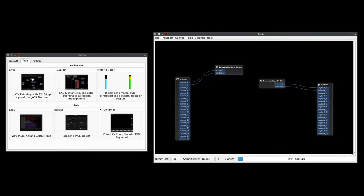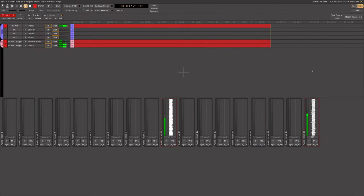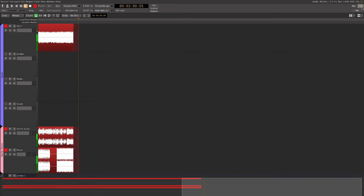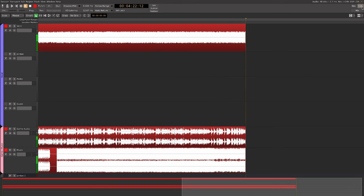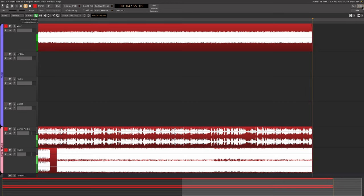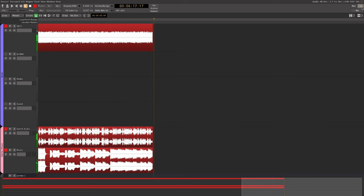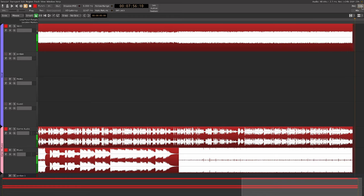Everything's looking good. With 22 inputs and 18 outputs configured, I'm going to try to generate some X-runs by loading it into a real session that I use each and every week, feeding it some inputs, hitting record, and giving it 10 minutes — because most people are only going to be recording around 10 to 15 minutes at a time. This time: didn't generate any. Using the new ALSA drivers, and this makes me very happy to see, because it does mean that in the future you will be able to plug this in and it's just going to work.